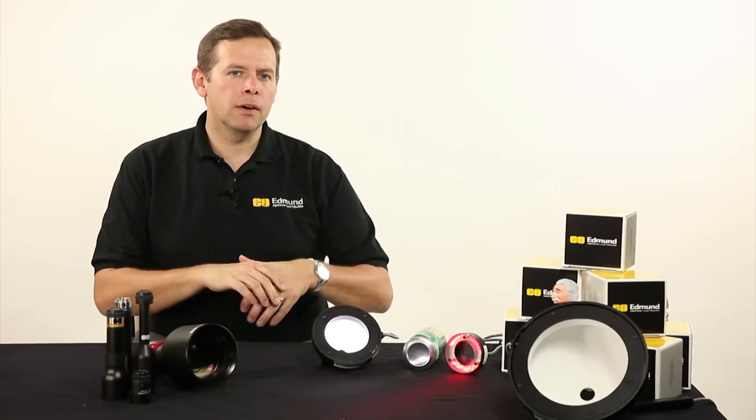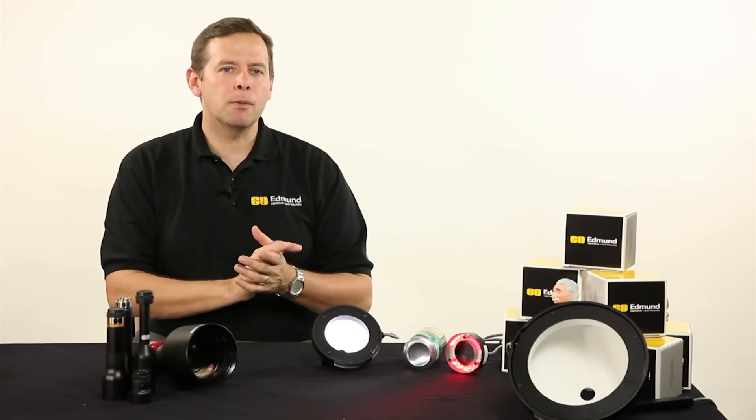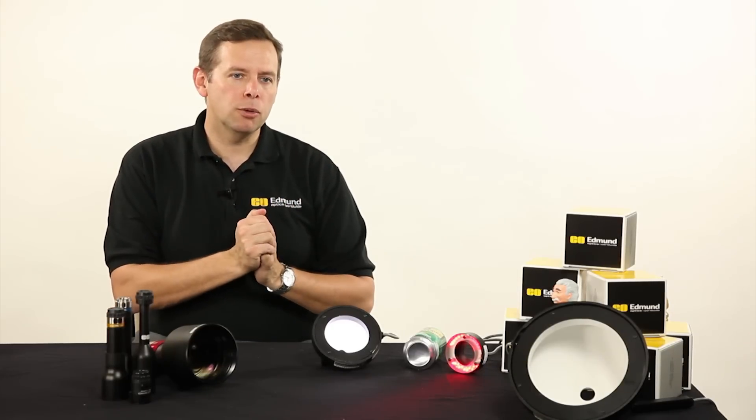Imagine if we're looking at something like a ball bearing — there's a very curved surface running away from us very quickly. The lighting from the dome light is going to be able to wrap around it and give us some sort of response back over the better part of the surface.